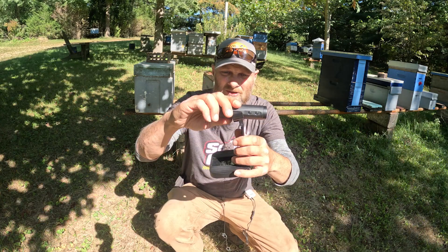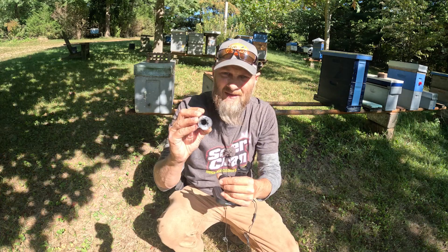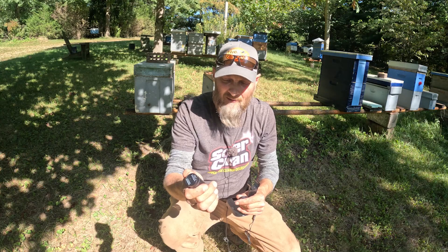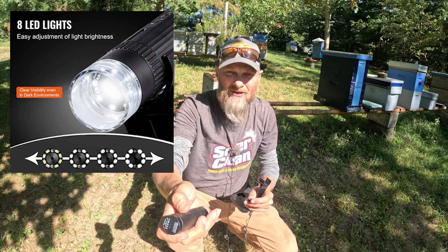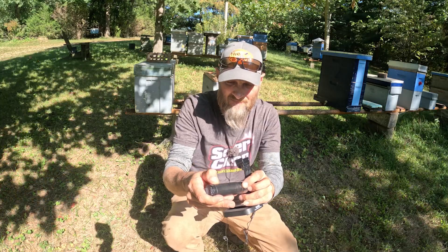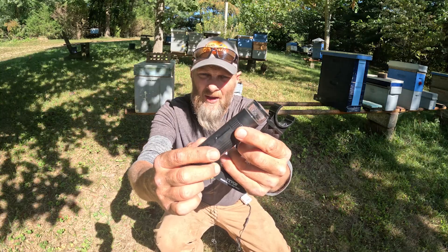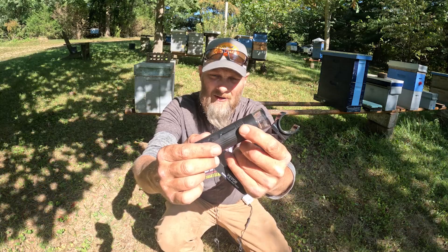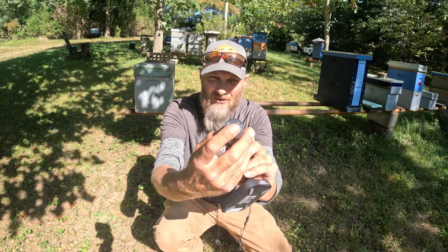You get this stand, you get the removable microscope, which has a lens cover on it and has eight LEDs on the inside to light up whatever you're trying to magnify. Those are adjustable via dimmer switches on the side of the device. You've also got a power button and a snapshot button, plus the option to zoom or adjust your focus via this ring around the bottom here.